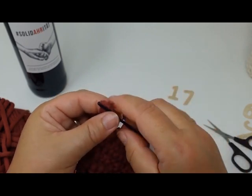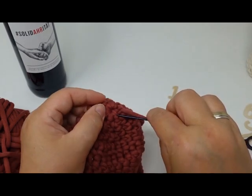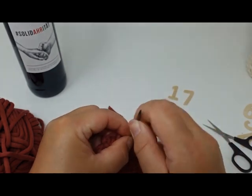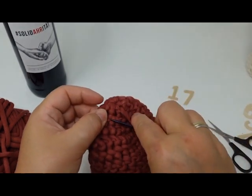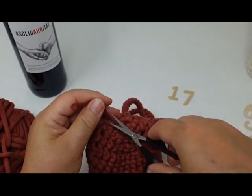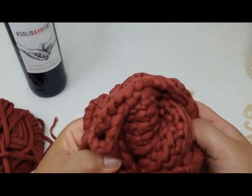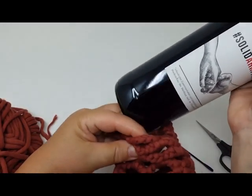On the inside I'm going to leave in the beginning thread but shorten it a little bit and do the same thing — pull out the middle, cut that off, and weave in with the darning needle. I pull it through three or four threads just to make sure it stays in place. Then we can turn it the right way around and put our bottle inside.